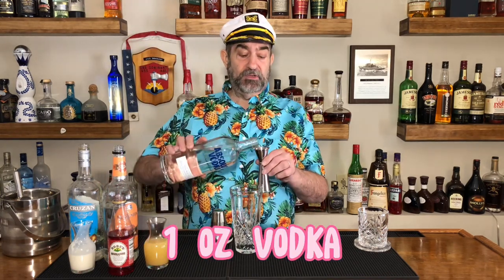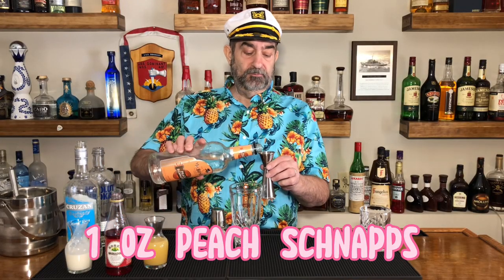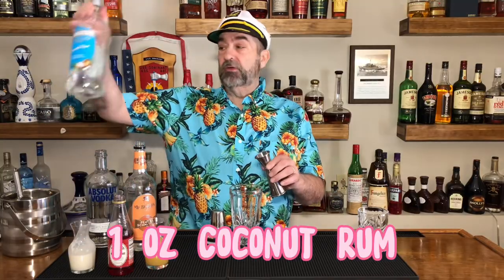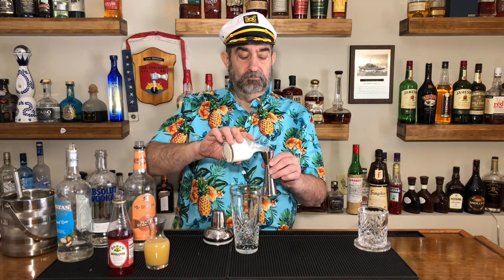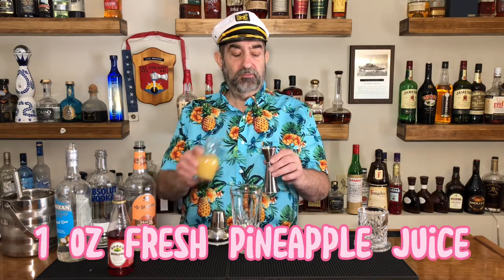Let's get started pouring. We are going to start with one ounce of vodka — today we're using Absolut. One ounce of peach schnapps. We're going to use one ounce of coconut rum. Next we are going to add one ounce of heavy cream. Then we are going to add one ounce of pineapple juice.